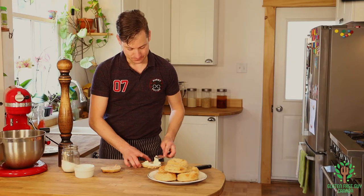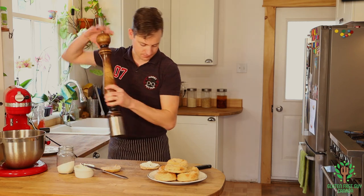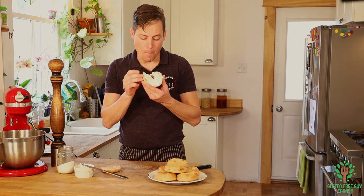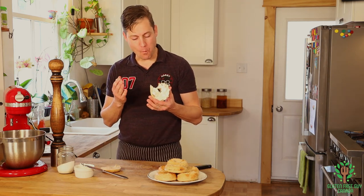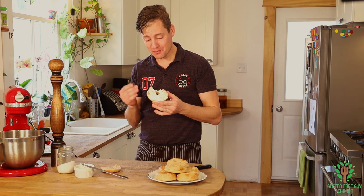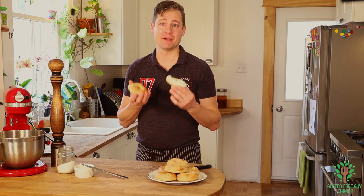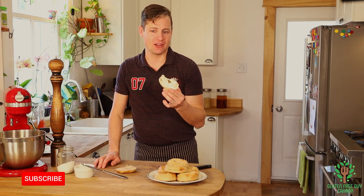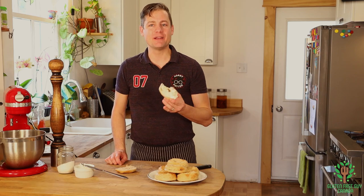Oh my goodness, look at this melt - holy cow, looks so good. Salt and pepper, let's give this a try. It's a bit warm, but crusty on the outside, soft and chewy on the inside - gluten-free bagels made the way you want them to be made. I look forward to reading all of your comments. What flavor is your favorite bagel? Write it down in the comments below. Any questions, don't hesitate to ask!